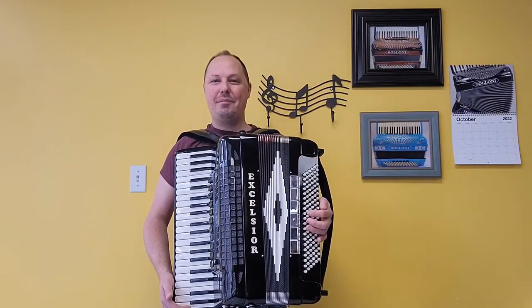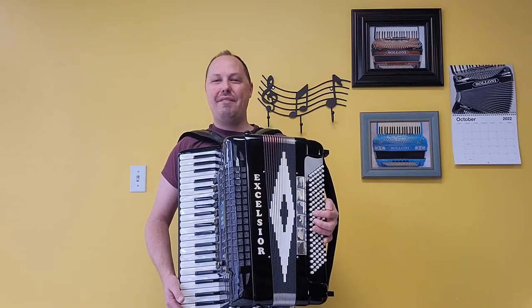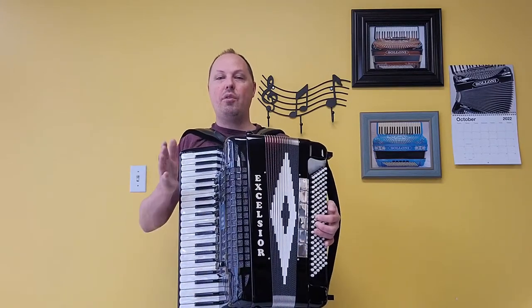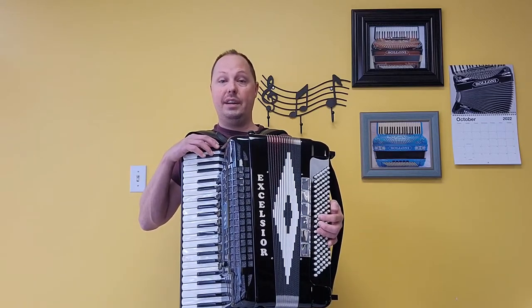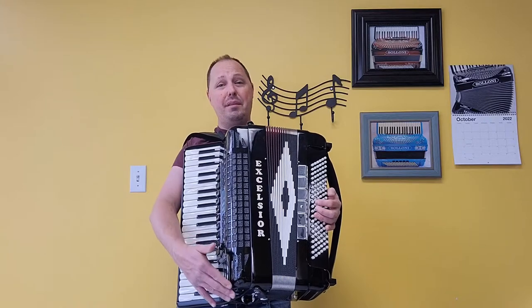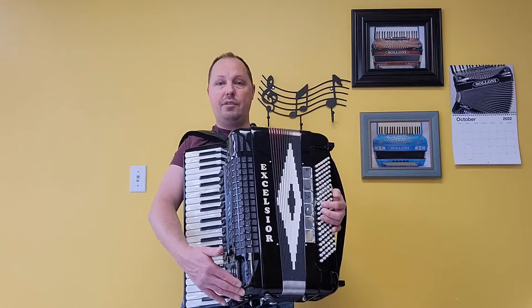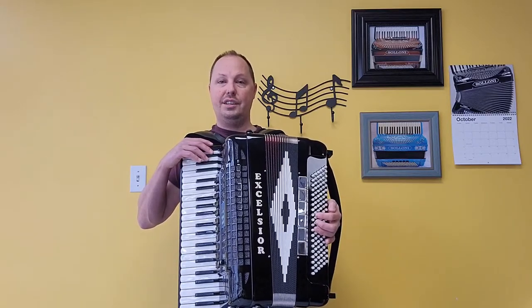Hello everybody, this is Kevin Solecki from Carnegie Accordion Company in Pittsburgh, Pennsylvania, here with a fantastic pre-owned but like-new full-size MIDI Excelsior 911 Piano Accordion. This accordion comes to us from one previous owner who apparently did not play it much because it is in fantastic condition. The only thing not in like-new condition would be the bottom part of the grill where the owner accidentally bumped into something, so there's a little dent. Other than that, inside and out, this accordion is in absolutely fantastic condition.